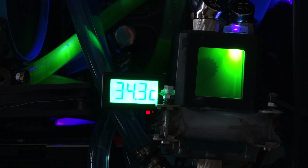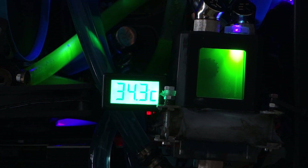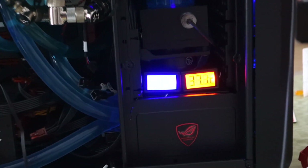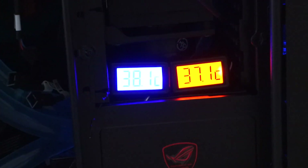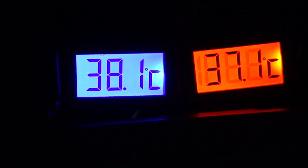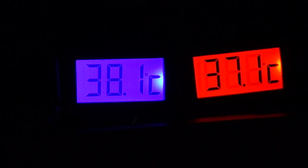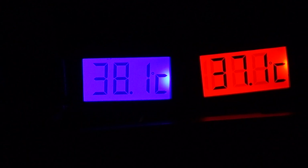Okay, and now the Peltier elements have cooled down completely. Here is the temperature difference — not very many degrees Celsius, even though so many watts are being consumed by the Peltiers. So it's not very efficient to cool with Peltiers.